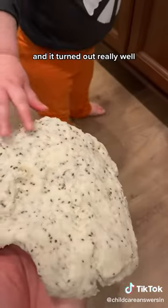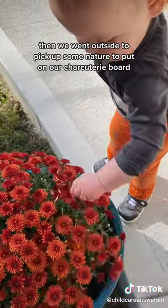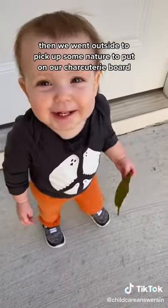And it turned out really well. For my last batch, I just added chia seeds. Then we went outside to pick up some nature to put on our charcuterie board.